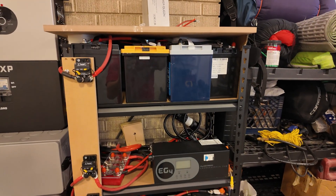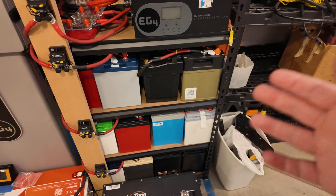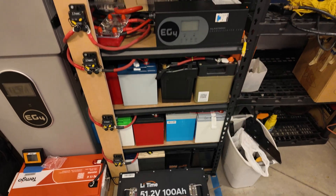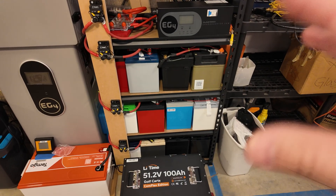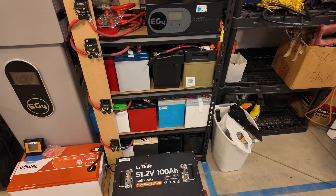My needs changed and I decided I wanted a 48 volt system, so none of my effort or parts were lost — I just repurposed them. I'm going to make a whole video about how to convert a 12 volt or 24 volt system up to a 48 volt system, so be sure to subscribe so you don't miss that.